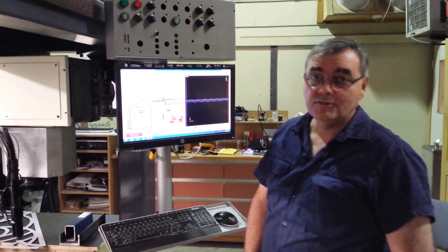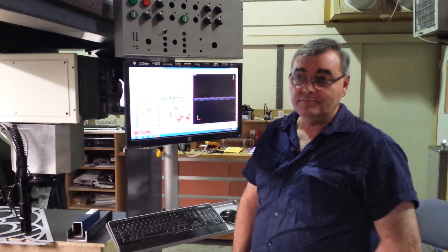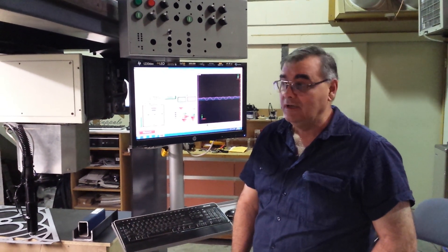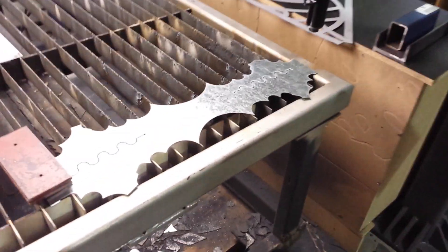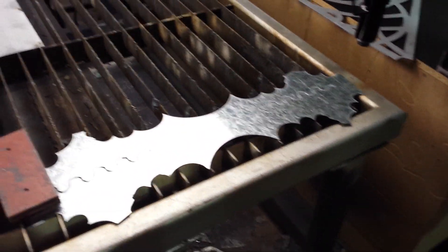I have now set it up. I know everyone's had a lot of problems with it — I did too, no exception. I've solved the problems. It now works. So what I want to do is show you it actually cutting first, and then I'll take you through the process of how I've got it going.